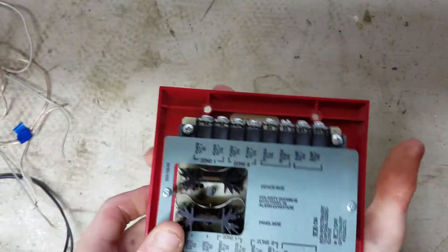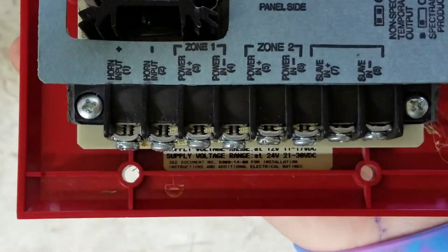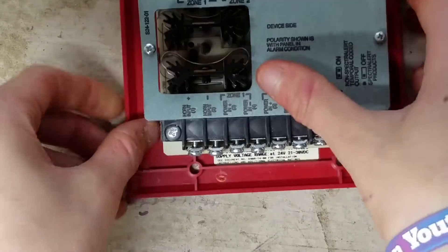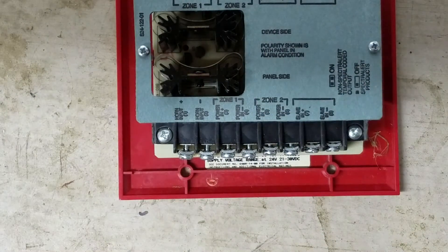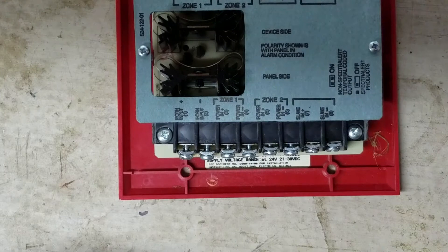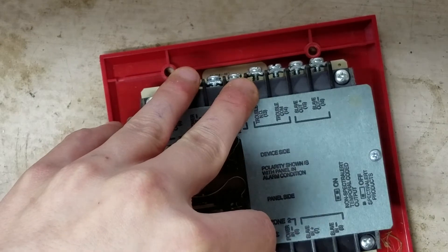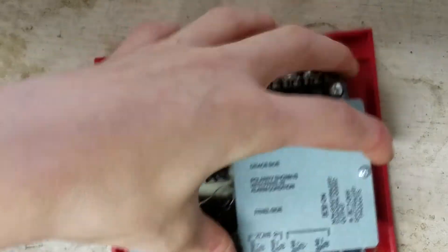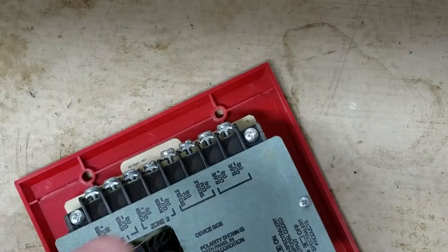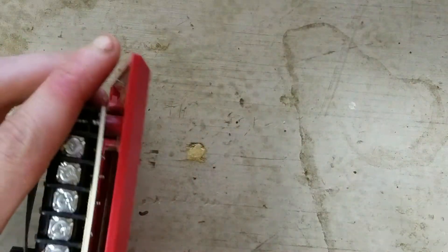The first thing we need to do is wire up the panel side. There are a bunch of terminals on this side, but the ones we're going to focus on are Zone 1 Power In — positive and negative. Connect your positive and negative from your power supply to those terminals. In this case, the wire with a knot in it is positive, so connect that to the positive terminal and screw it down, then connect your negative to the negative terminal on Zone 1 input.